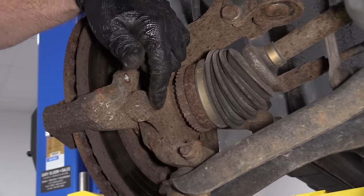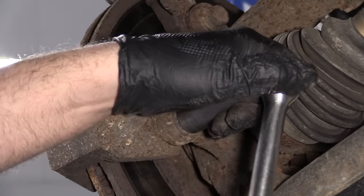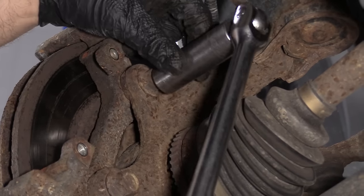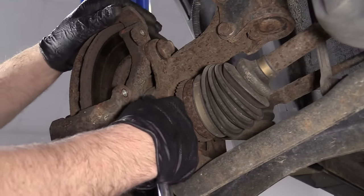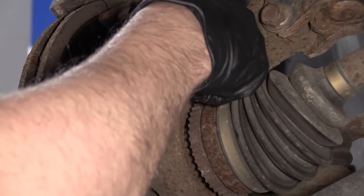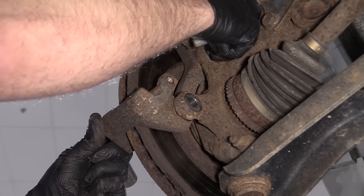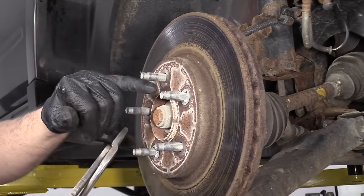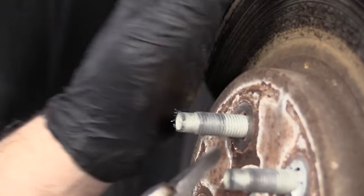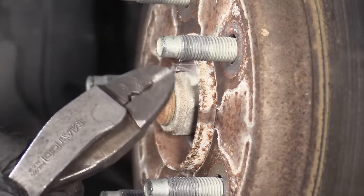Now we're going to remove these two caliper bracket bolts using an 18 millimeter socket and a breaker bar. Once they're loose, you can take them out by hand. As I take the top one out, I'm going to support the caliper bracket with my other hand, then grab it and slide it out. Now I'm going to take these clips off — these little retainer clips just hold the rotor on from the factory. They're not necessary for driving. I'm just going to use some straight cutters and break them off.